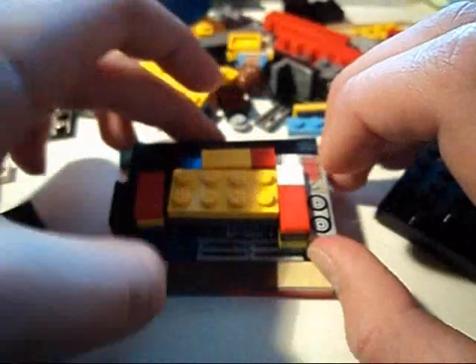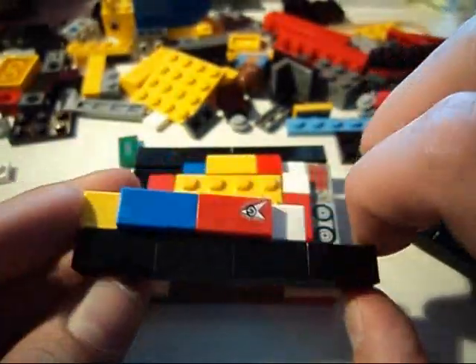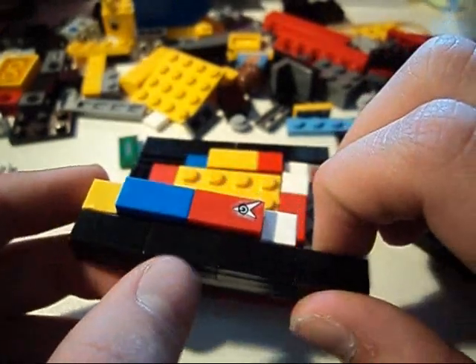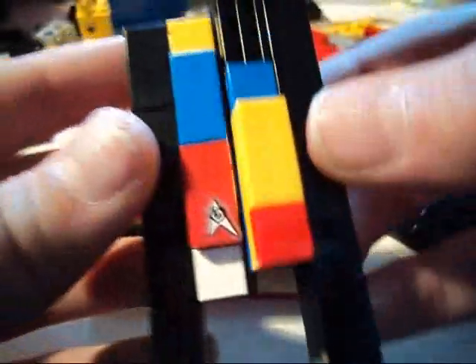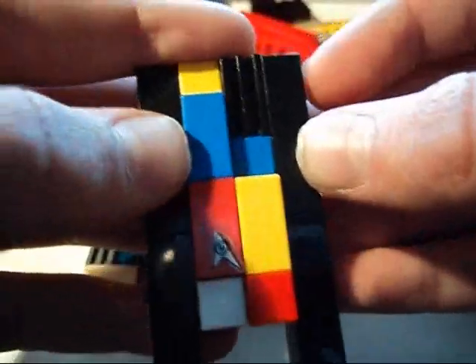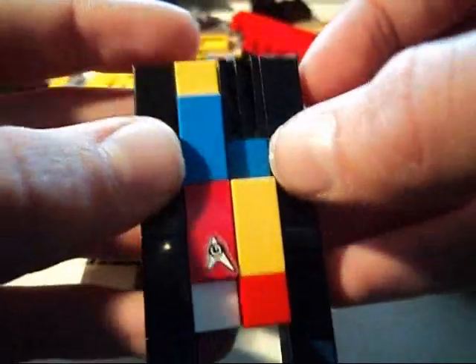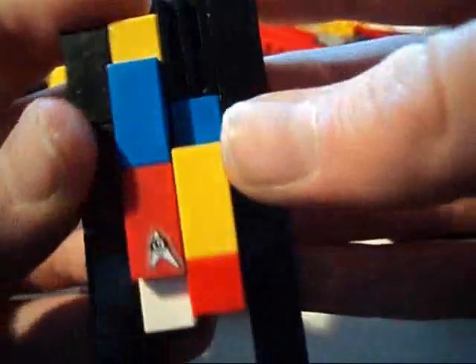That will go here — one, two flat — and then you take, build kind of the same, but yeah, like this. Here's the comparison. If you build this before, you just build like that. Hope you understand.